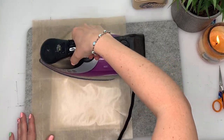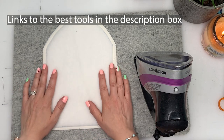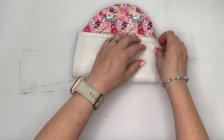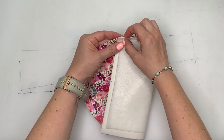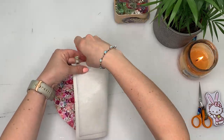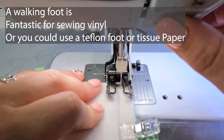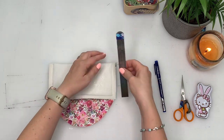I also like to use a Teflon sheet over the top — I really recommend one. You can find all my favourite products in the description below. Once the fusible fleece is on, turn it over so you have right sides together and clip it so the edge of the seam allowance on the fleece matches up with that notch. Then sew with a one centimetre or three-eighths of an inch seam allowance along those edges.